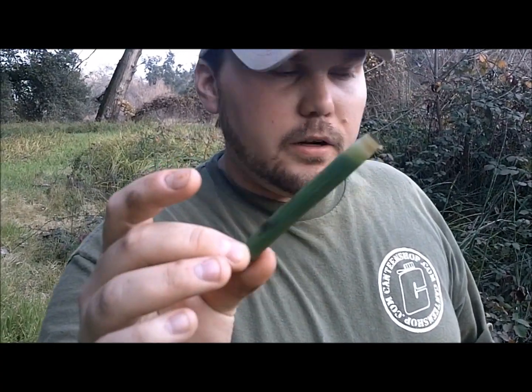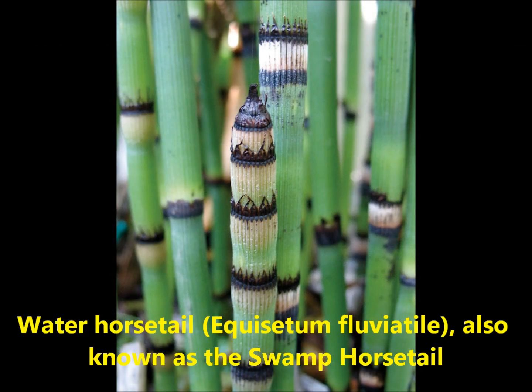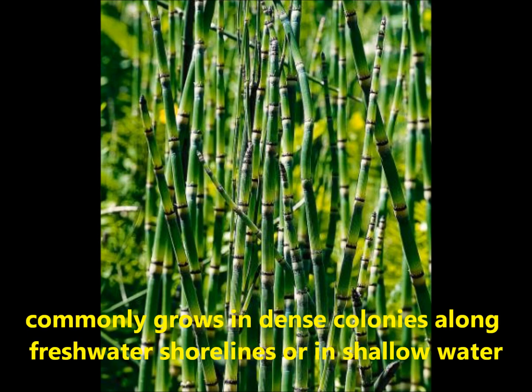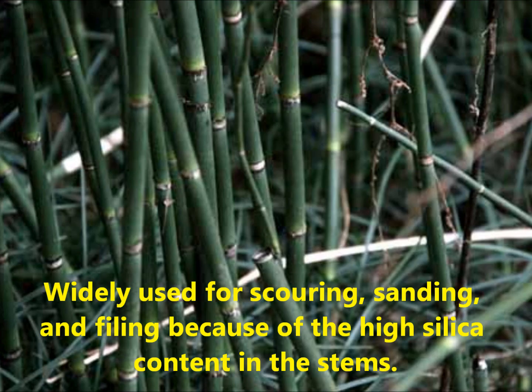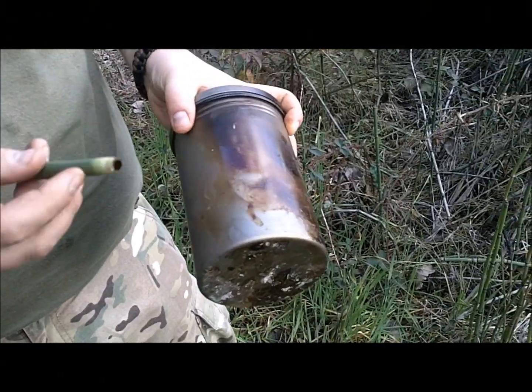What I like to use is these little pieces of this reed that's out here. You can take a look and get a close up of that plant right there. What's great about this stuff is it's like nature's scrubbing pad.